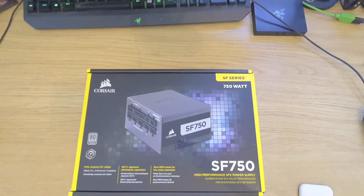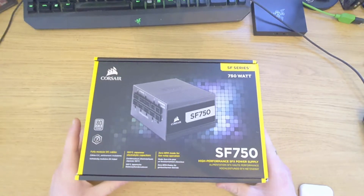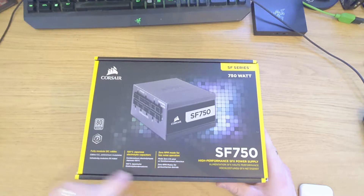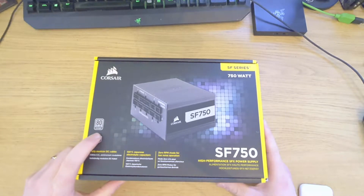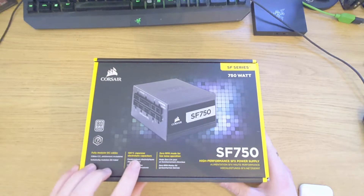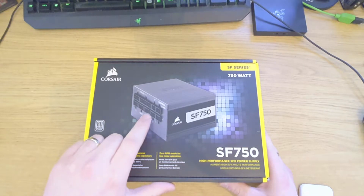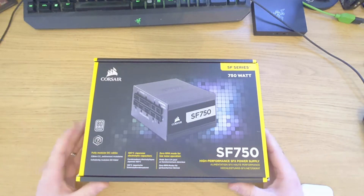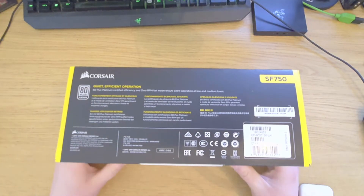Cellophane off. We have a Corsair 750 watt for my small form factor build that we've got going on. I know 750 watts is clearly overkill for a small form factor build, but I wanted to go for the 80 Plus Platinum — why the fuck not, right? 105 degrees supported, 0 RPM mode for low noise, fully modular cables, which is really going to help for the compact size of the case we're going to be sticking all of these goodies into.